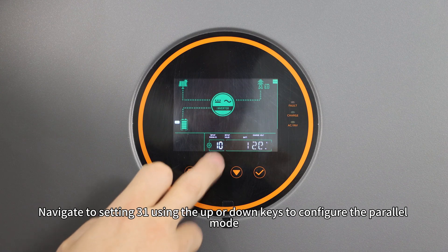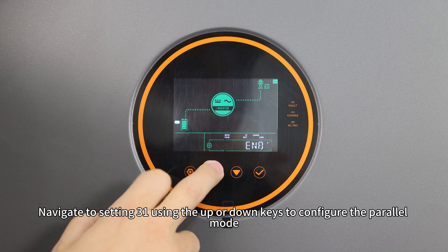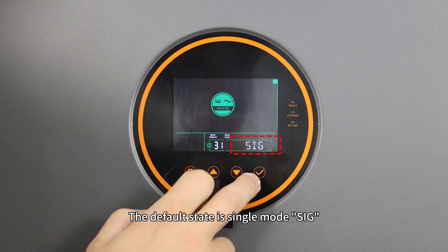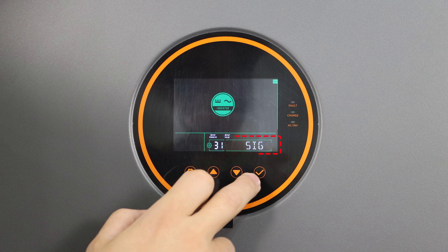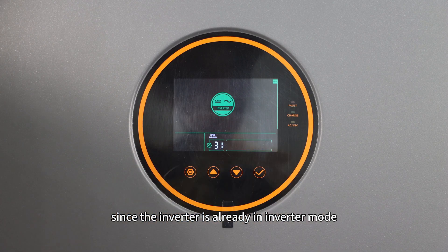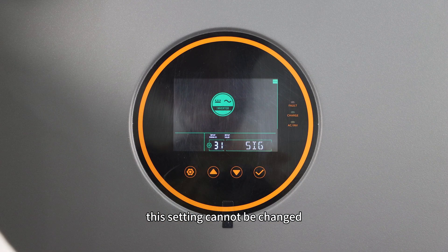Use the setup button to enter the setup program. Navigate to setting 31 using the up or down keys to configure the parallel mode. The default state is single mode (SIG), which needs to be changed to PAL. However, since the inverter is already in inverter mode, the setting cannot be changed.